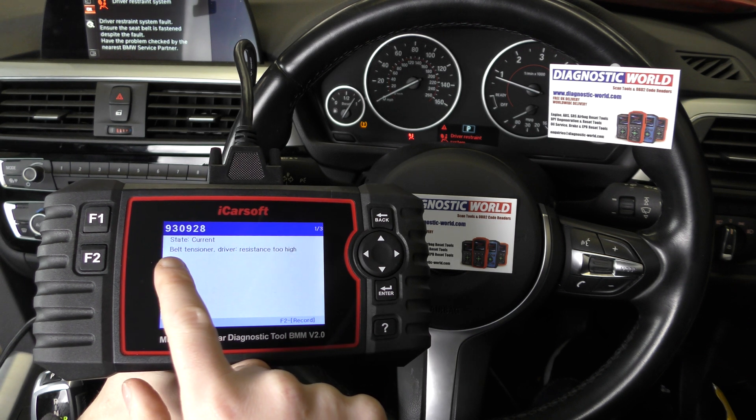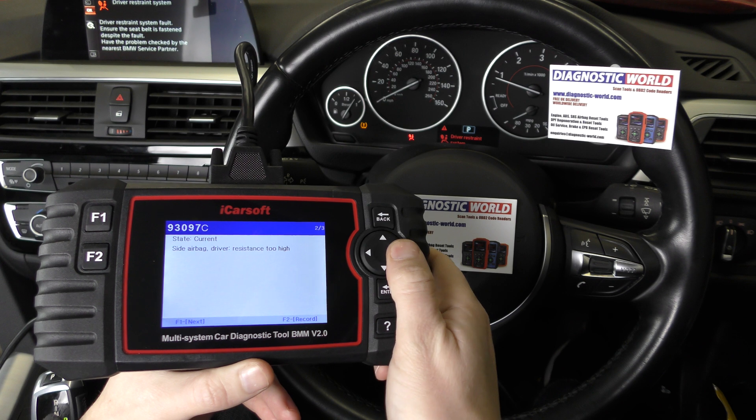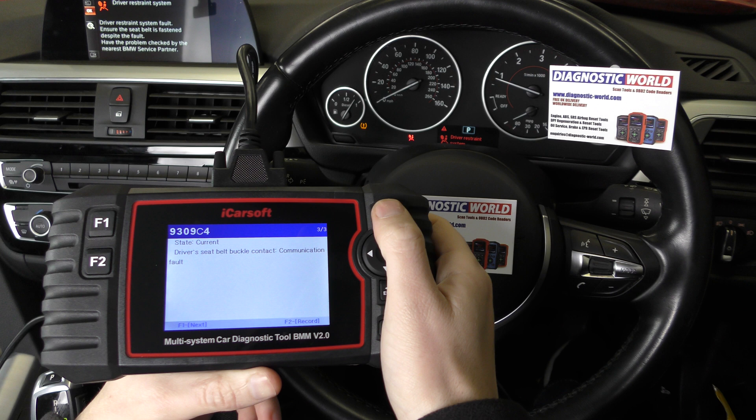I'll show you what we've got in any case — we've got belt tensioner, that's the first one, that's the second one, and that's the third one. What caused this fault? Well, we found a loose connection underneath the driver's seat.